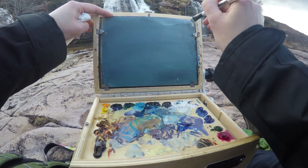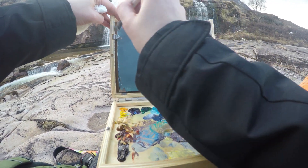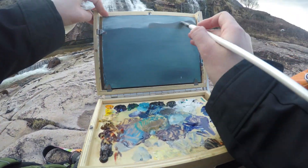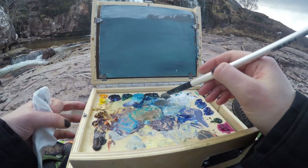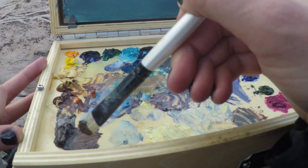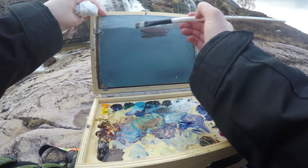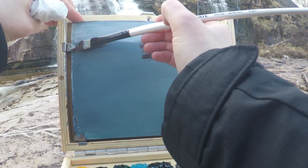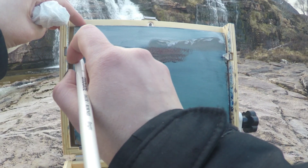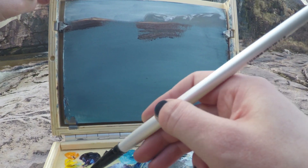I'm kind of moody, so the color of my board works perfectly for that. Mixing lots of brown. The top is sort of rimmed with light because the back is backlit — I have to remember that. And I have some grasses coming down.